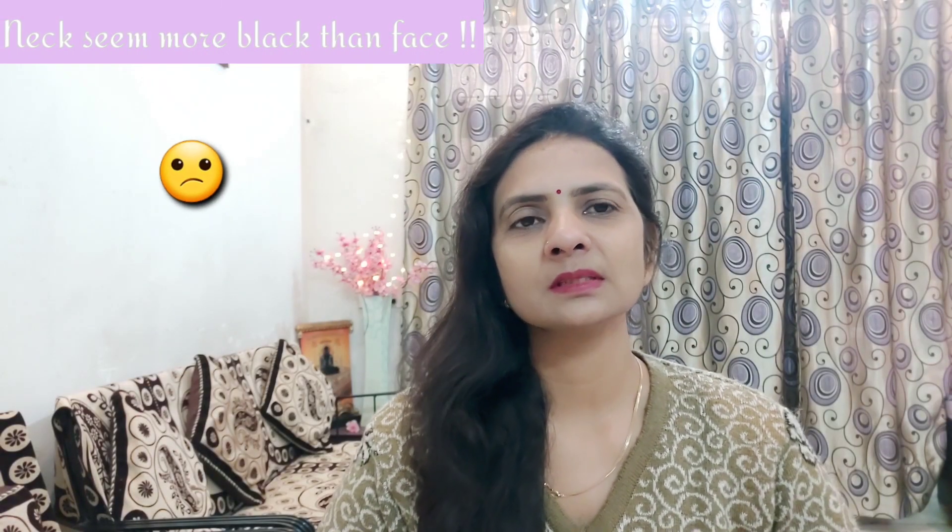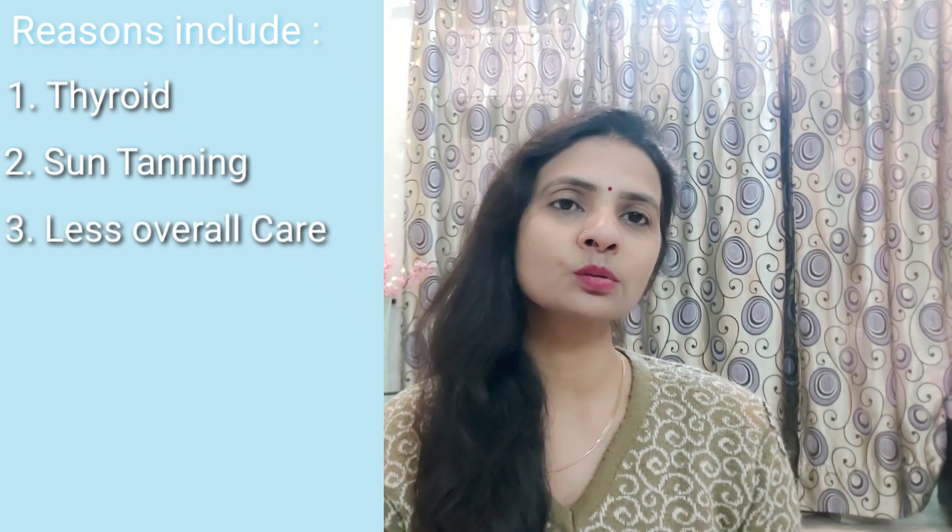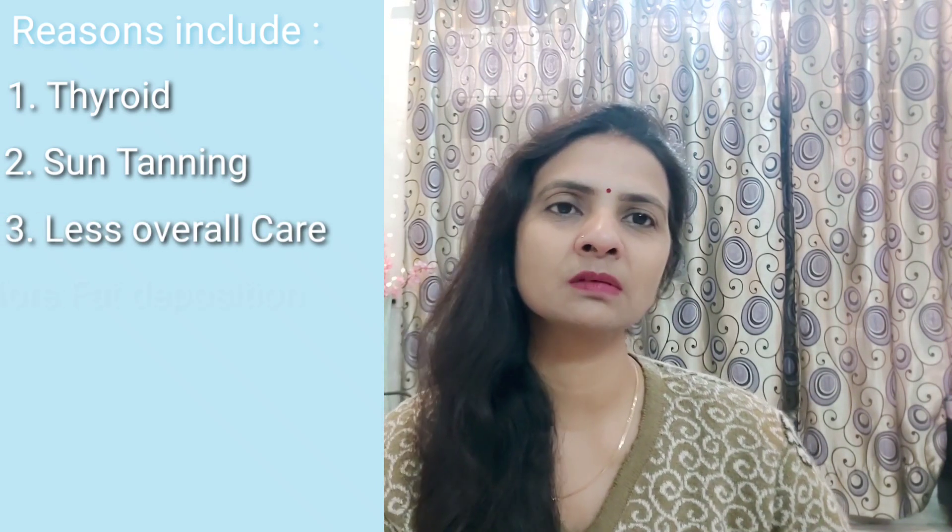The neck doesn't match your face — the face is different and the neck is different. What is the problem of the neck? Some people see a dark neck because of thyroid. Some people see blackness because of sun exposure or improper care. Some people have a black neck simply from neglect. The neck is a little difficult — the face can be taken care of, but the neck can't be taken care of as easily.